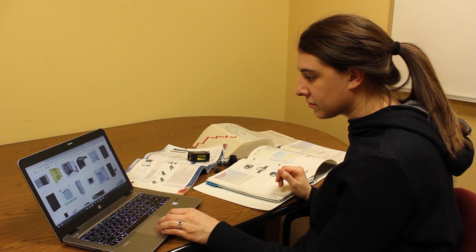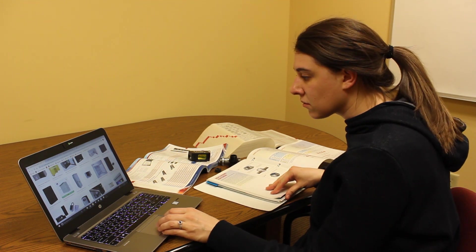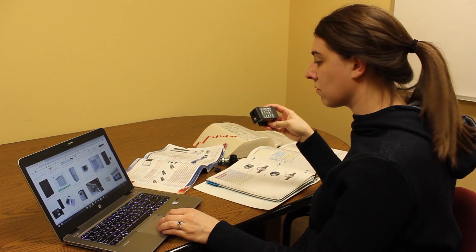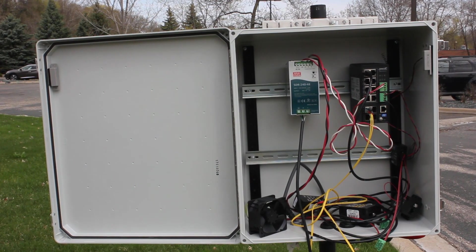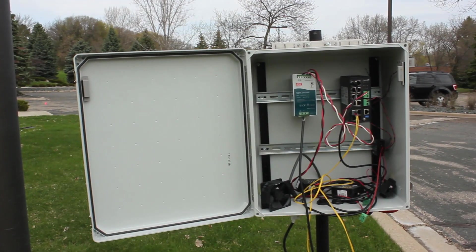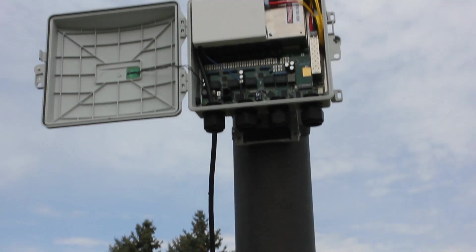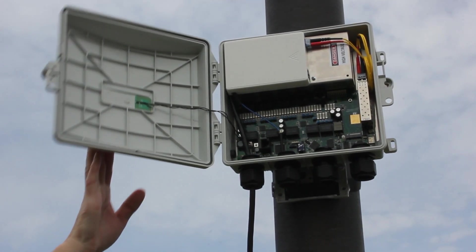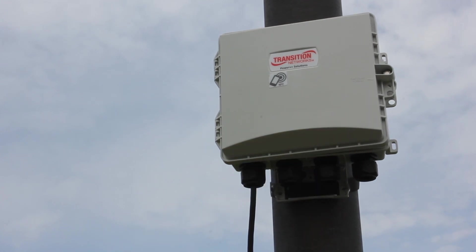It's a lot of work for users to research, procure, and assemble various items from multiple sources — for example a cabinet, a switch, power supply, thermal management, surge protection, and more — and ensure that they all are going to work together in a traditional cabinet installation. Transition Networks has done that work for you by creating a compact, all-in-one solution designed and optimized to work in outdoor environments. This saves you time and expense related to planning, purchasing, installation, and maintenance.